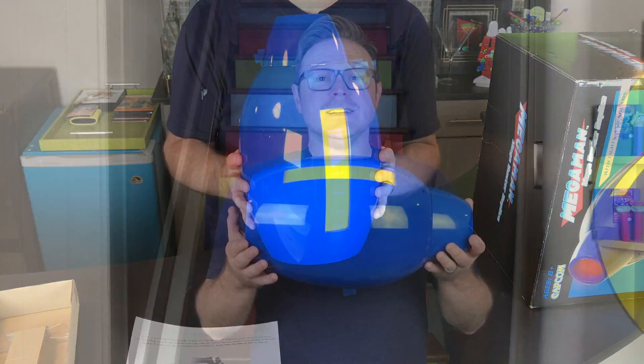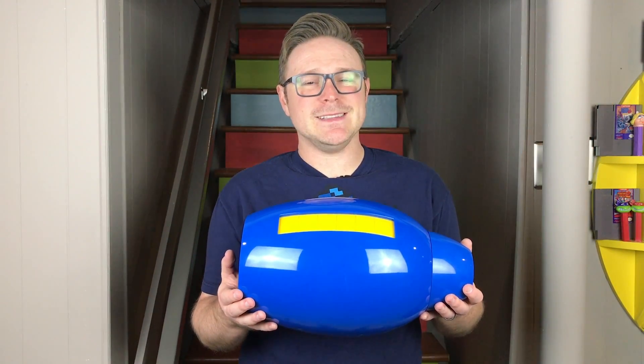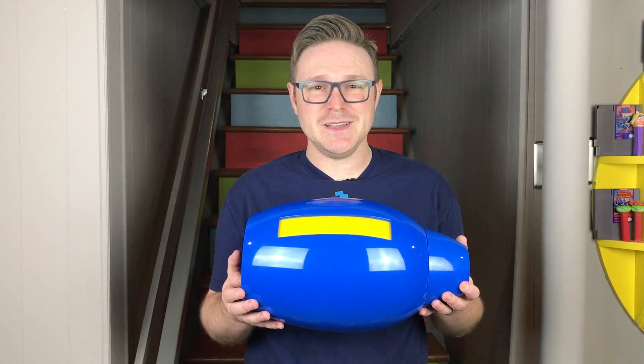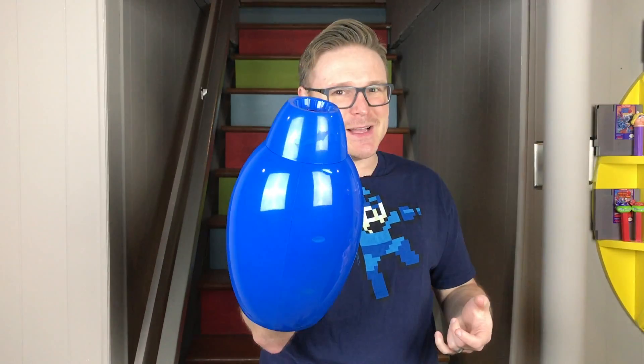All right, now that we've got this unboxed and batteries in it, let's check it out. This is just awesome. If you're a fan of the Mega Man series, you've probably always wanted to have a Mega Buster of your own on your arm, and now it's possible.